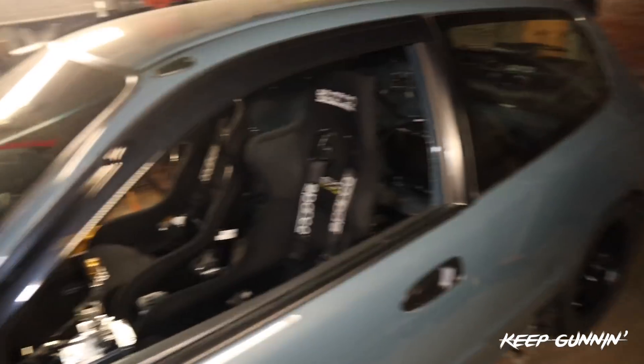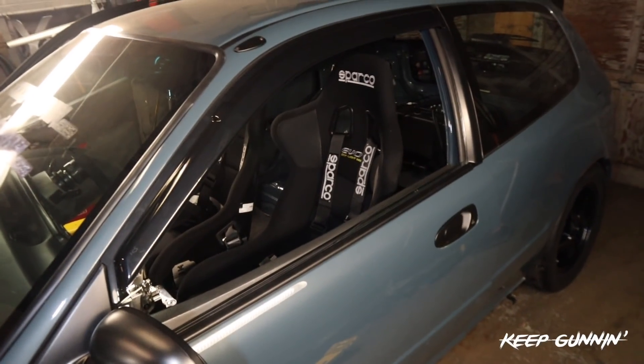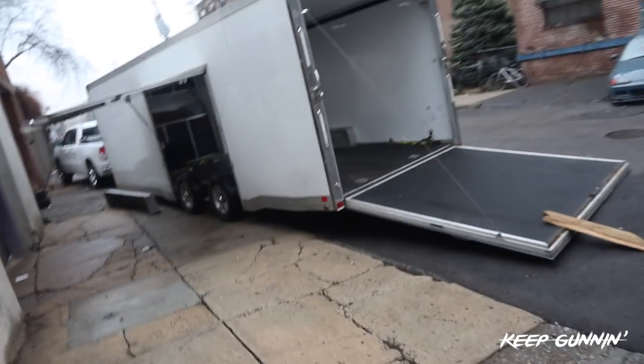That's it. I'm going to go pick up the trailer and start loading this car up. Wow, just wow. Alright boys, here we go.